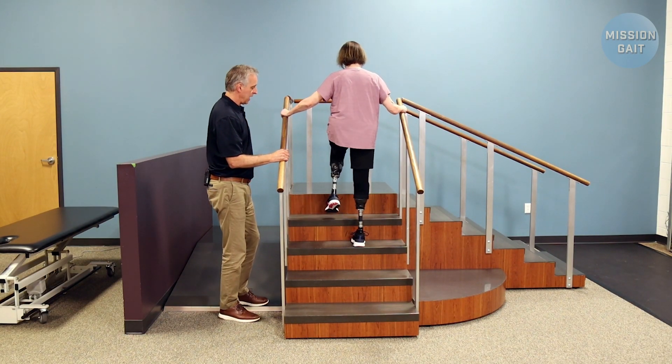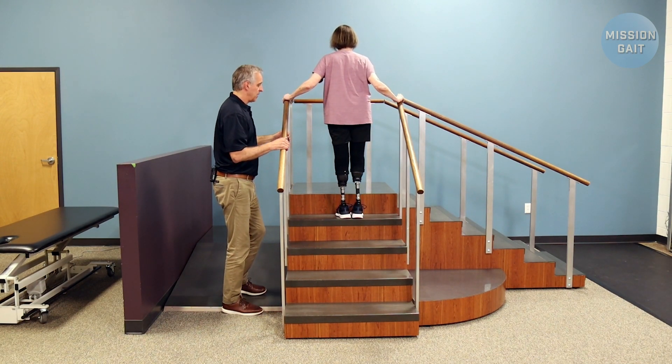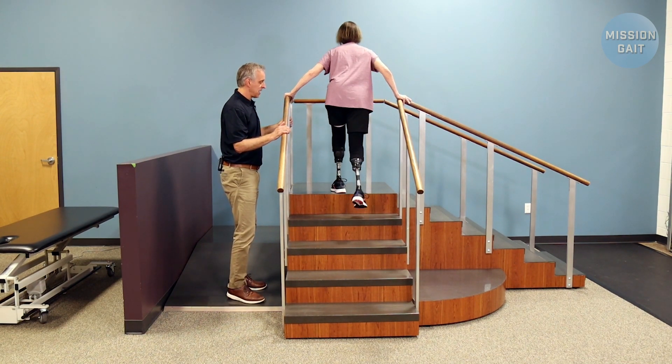There you go — and all the way up. Perfect. Make sure that toe doesn't drag. Clear the step. Perfect.